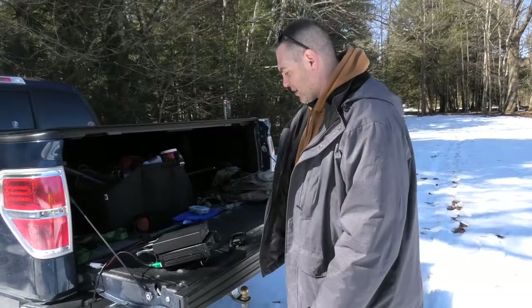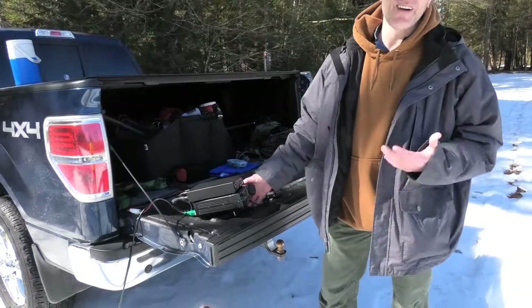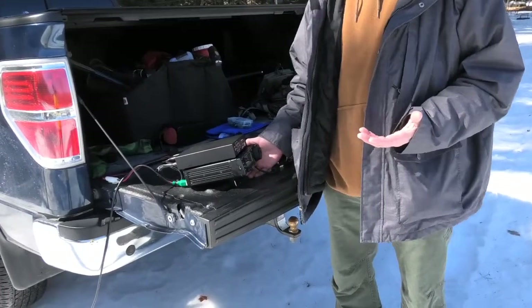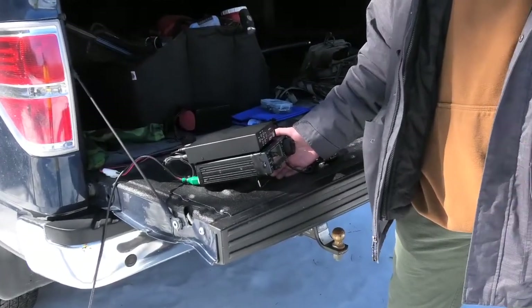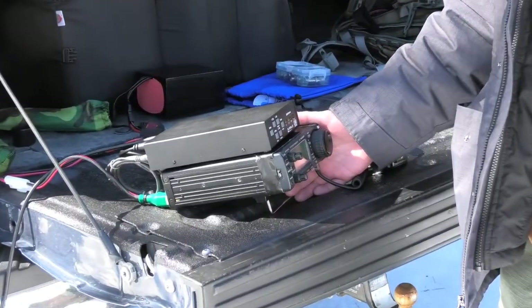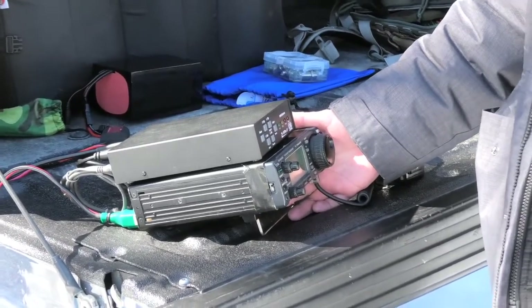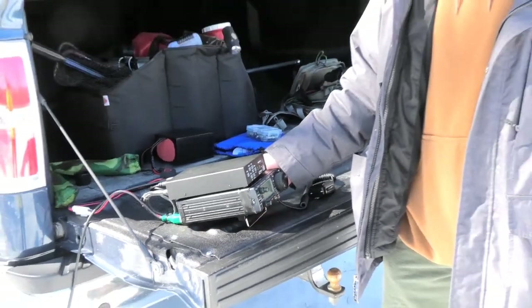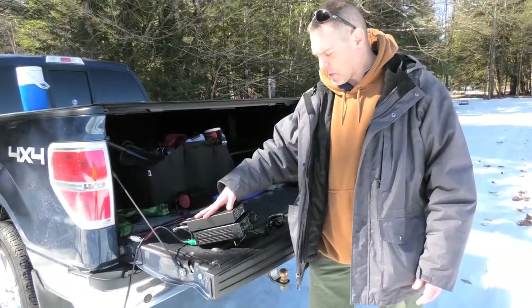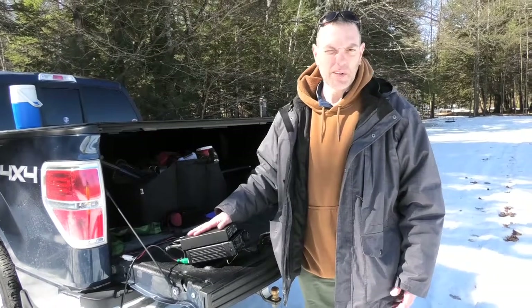We've got a couple other guys around the park doing parks on the air with us today as well. I'm running the Icom IC-706 Mark IIG — it's a 100-watt rig with 2 meters, 440, all HF, and 6 meters, so basically it's an all-band, all-mode radio. It's an older radio but it still works great — 100 watts, so I'm definitely getting some power out.